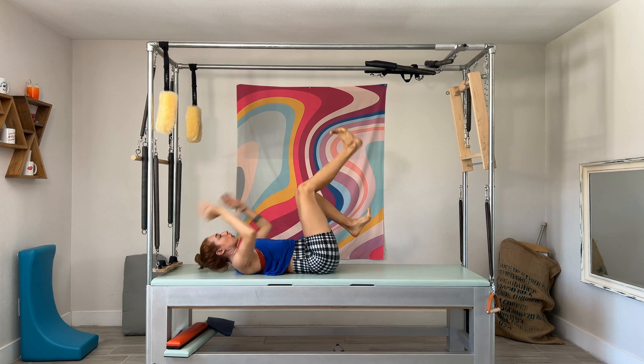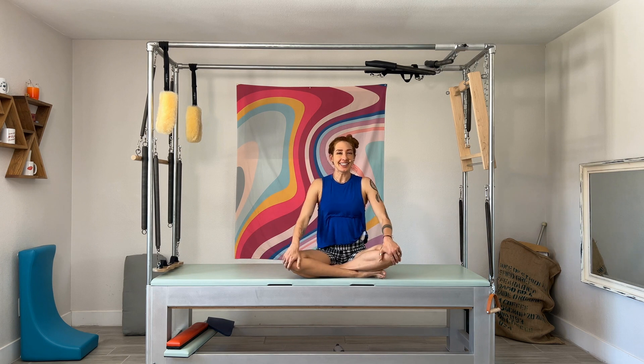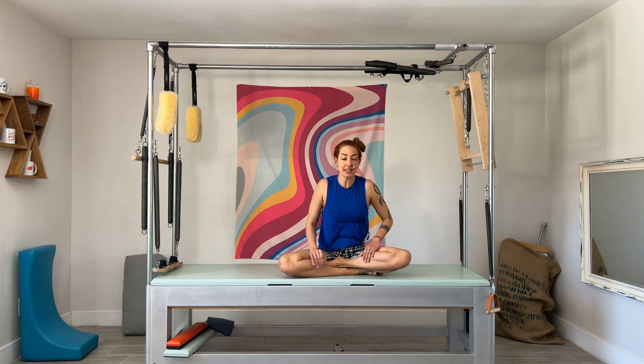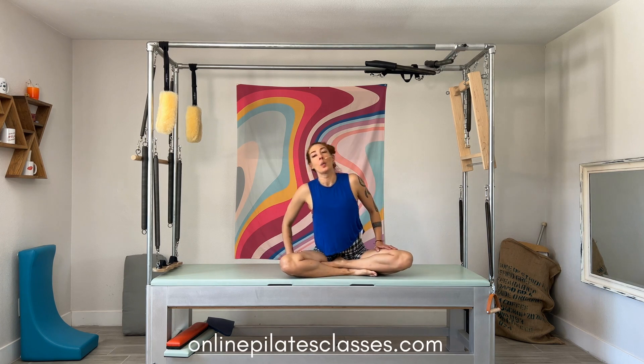Once you've done three in each direction and you're starting to feel more and more in control of the board, then you ditch the board, do straps, and level yourself up. For more Cadillac and tower resources and classes, join us at onlinepliesclasses.com — where we do life better.